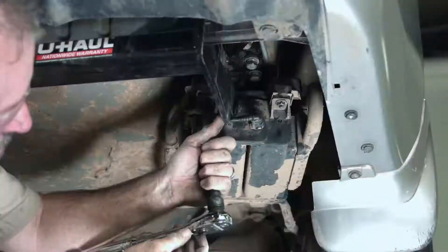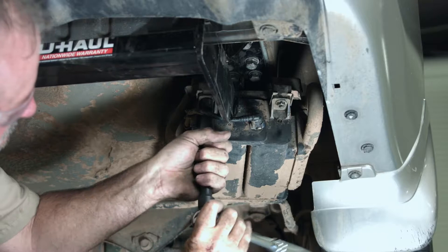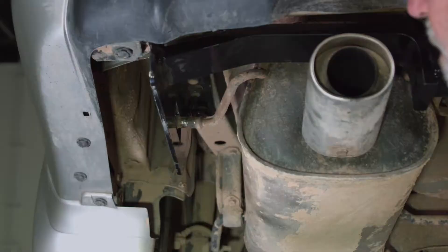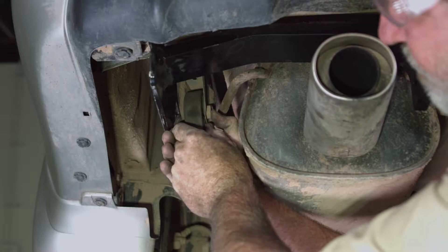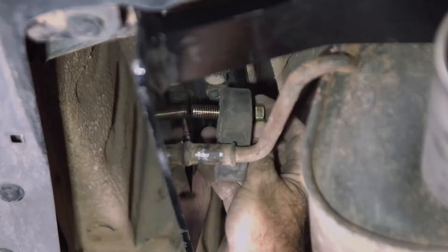Now that we've got the hitch bolts tightened down, we're going to go ahead and raise the EVAP canister back up into place. Originally, the rubber exhaust hanger was on this exhaust bracket here. Now that the hitch is replacing this bracket, we're going to go ahead and bolt this down to the hitch — slide it through the pre-drilled hole in the hitch and snug that down.